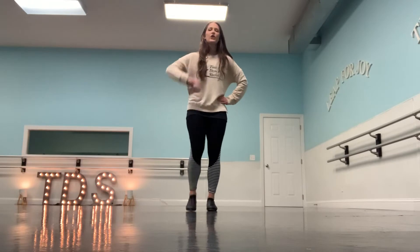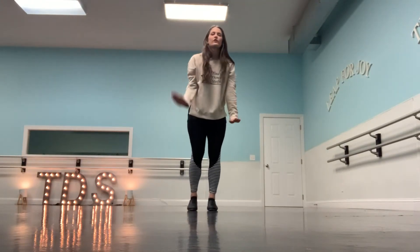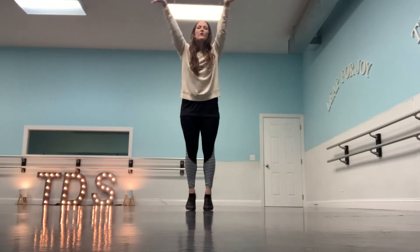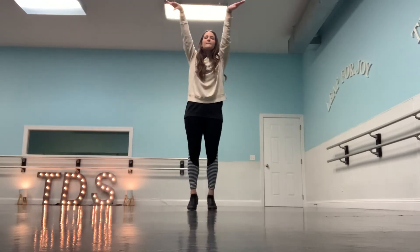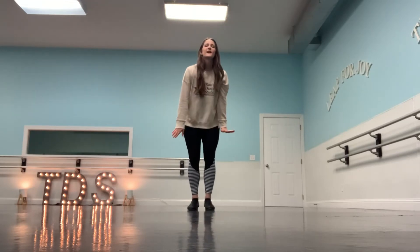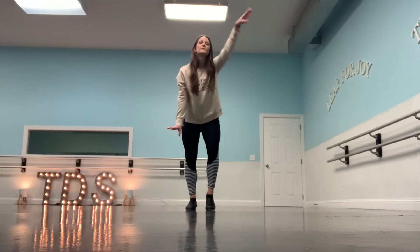And out. Left. Go. Up, up, up. In. Right. Down. Up. Go. Kneel. Kneel. Up. Up. Down. Down. Back. Up, up, down. Down. Up. Down. Down. Very good.